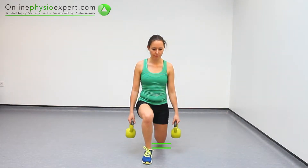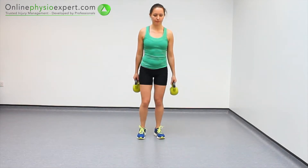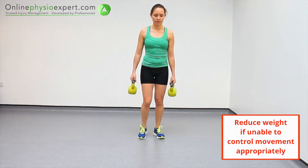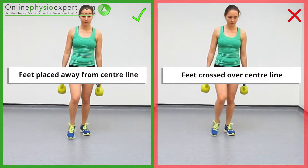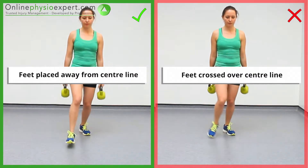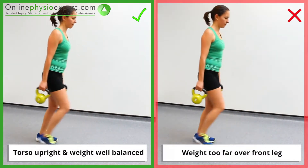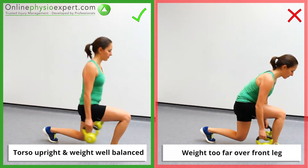Your back knee should finish just above the floor at the bottom of the movement. Ensure your feet are positioned at shoulder's width throughout the exercise. Ensure you keep your torso upright and your weight balanced throughout the exercise.